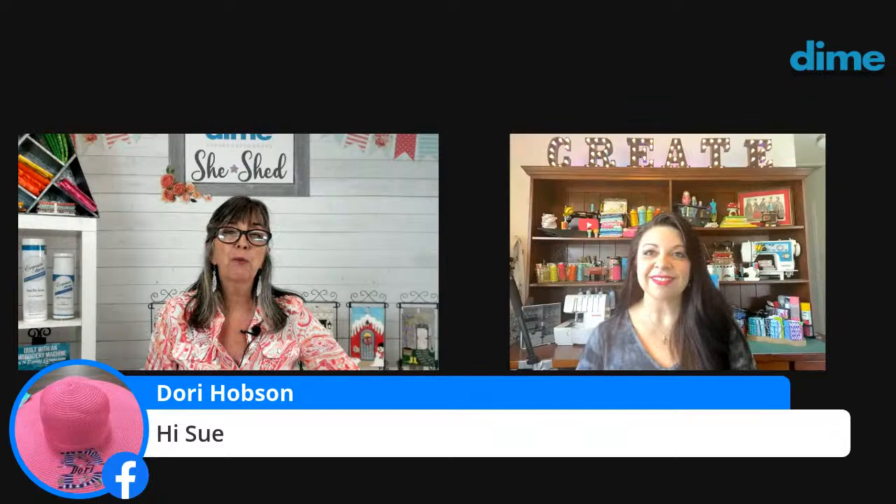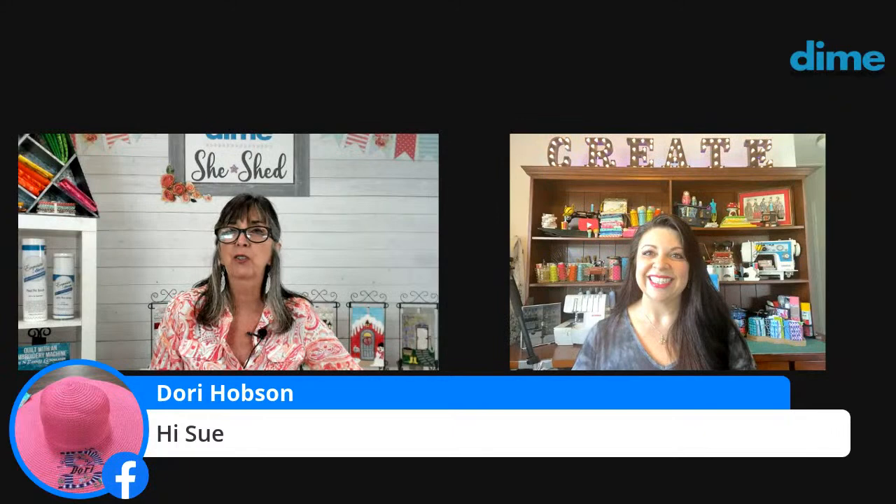I don't know if you remember Dory from Flash Sewing down in Naples — she's a sweetheart. Every time I'm in a class with her she's quite memorable, lots of fun. So Sue, you've been so busy — what are you up to right now?